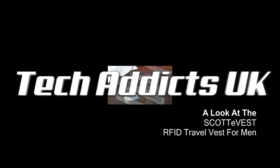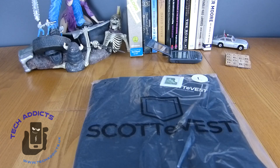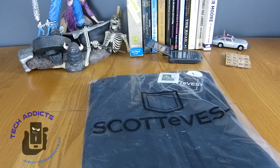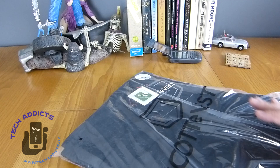This is the ScottyVest RFID Travel Vest for Men. Today we're going to look at the ScottyVest - the RFID blocking ScottyVest Travel Vest. For those of you who are not familiar with ScottyVest, they basically make a whole range of clothing that has lots and lots of pockets - it's absolutely stuffed to the gunnels with pockets. This is actually my second ScottyVest. I've been wearing one for about 5 or 6 years when I'm travelling and it's been absolutely indispensable, but it's a bit too big for me now so I've got a smaller one.